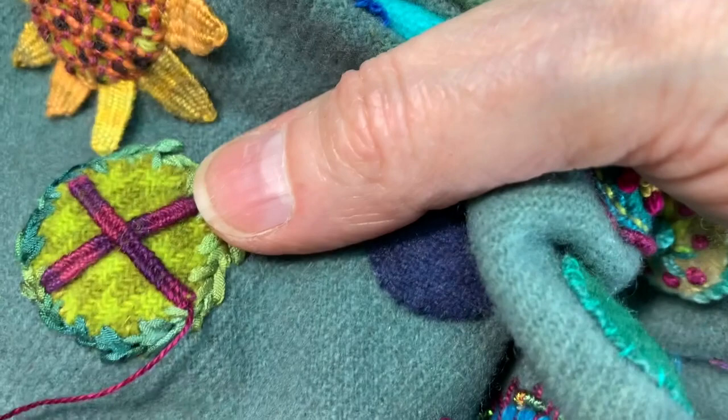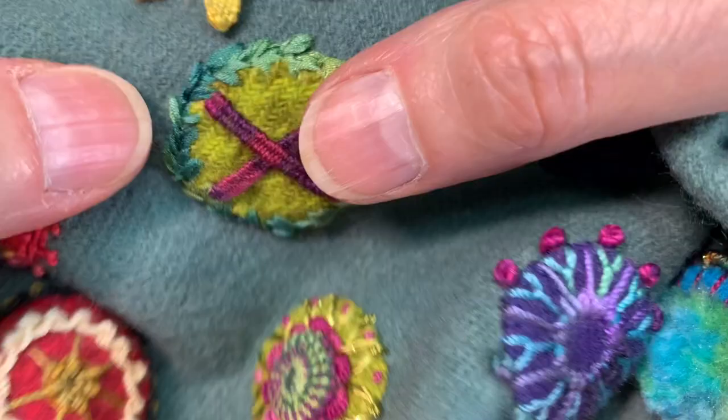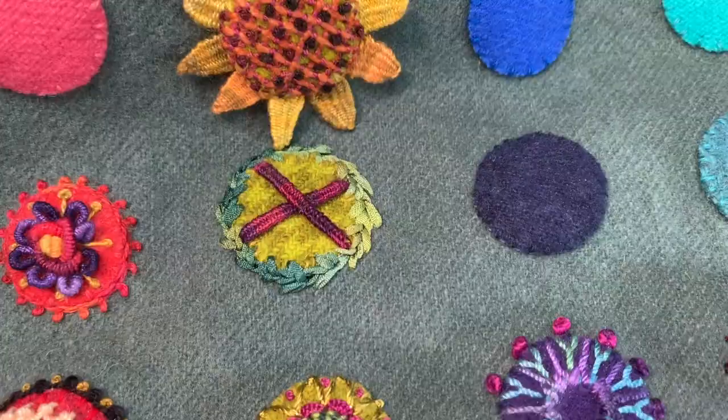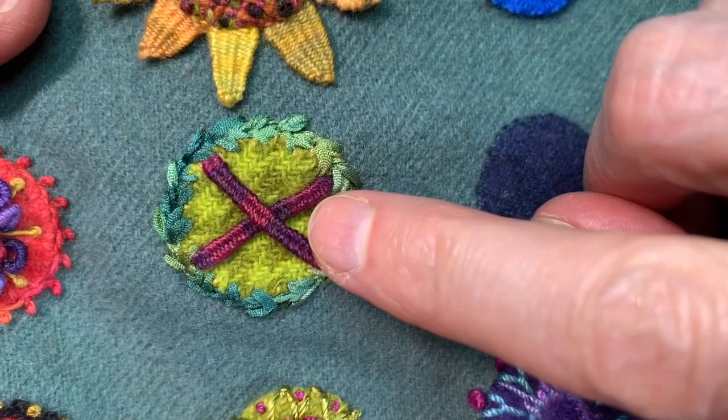I can probably do one more pass, but it's getting a little bit difficult, so I'm actually just going to end it here — and there is my needle weave bar. I'll go ahead and do the needle weave bar in a different thread, a heavier thread, so that you can see what it's like in a couple of different thread types.